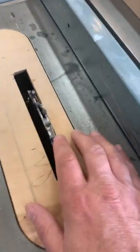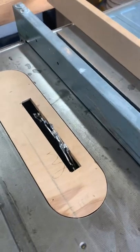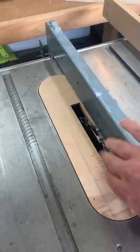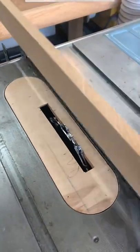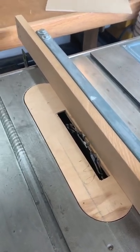I have to cut a rabbet and I have my dado stack set up. One of the things you don't want to do is put the fence up against the dado stack because it's going to end up cutting into your fence and ruining your blade. So instead what you're going to want is a sacrificial fence to move up right next to the dado blade. That way if it cuts into it, it's not a big deal.